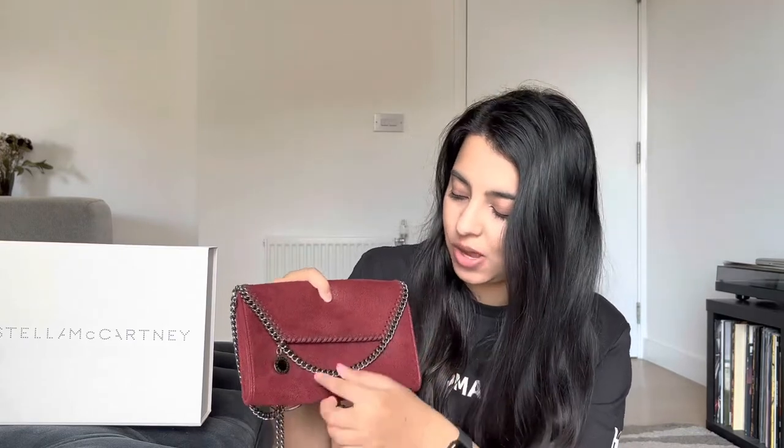Stella McCartney is known for integrating chains into the edges of her bags, and that's what's achieved here with a little drop-down of the chain. This is essentially a crossbody bag — you put it over your shoulder. You can also double up the chain to make it into almost a shoulder bag by bringing the chain through. I personally prefer to use it as a crossbody.